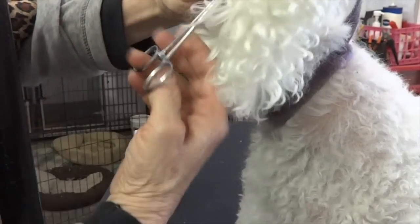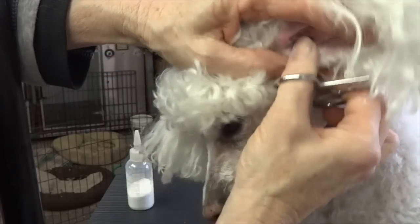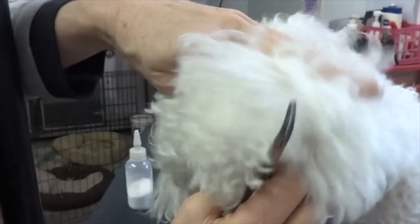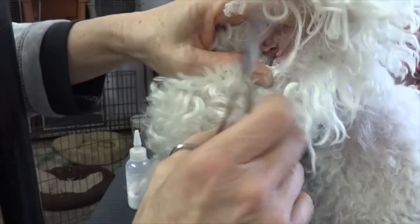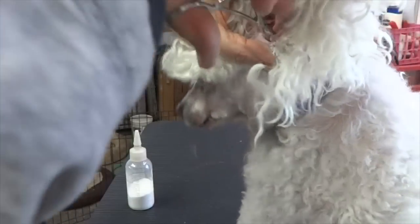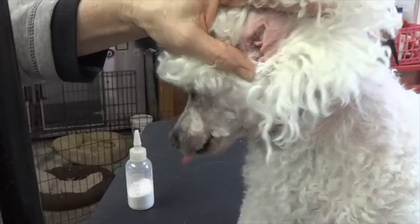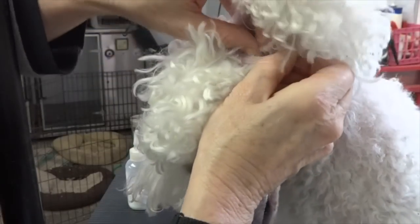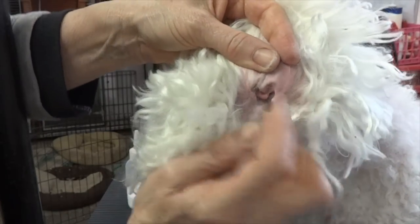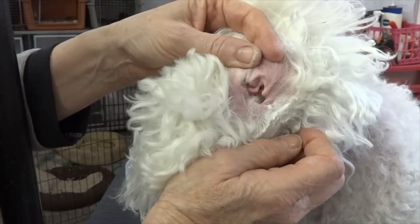When I go in with the hemostats, I open the ear up with my fingers — not pinching but grasping — and really open it up. I go in really not very far at all, just a little bit. Just a little ways. So that's pretty clean. I'm not trying to get every single hair; it's not necessary to get every single hair, but it's a lot cleaner than it was.